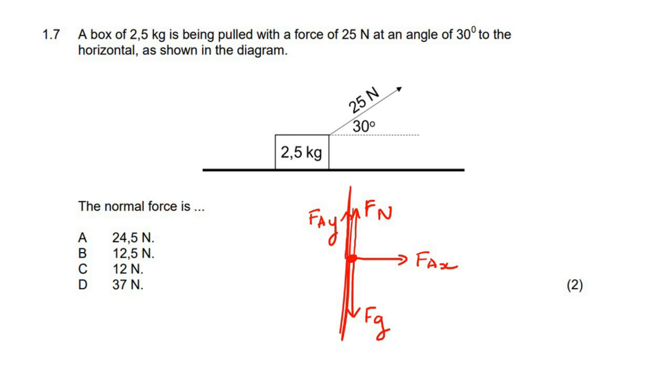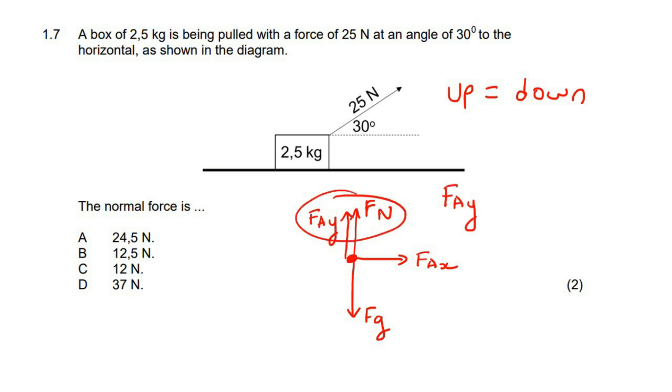Can we now see that in the vertical direction these two are not going to be the same anymore, because we have a third force — one, two, and three. This box is not lifting off the ground; it is going along this way. Because it is not lifting off the ground or going into the ground, all three of these have to balance out. All of the upward forces would have to be the same as all of the downward forces, so these two added together would have to be the exact same as all the downward forces.